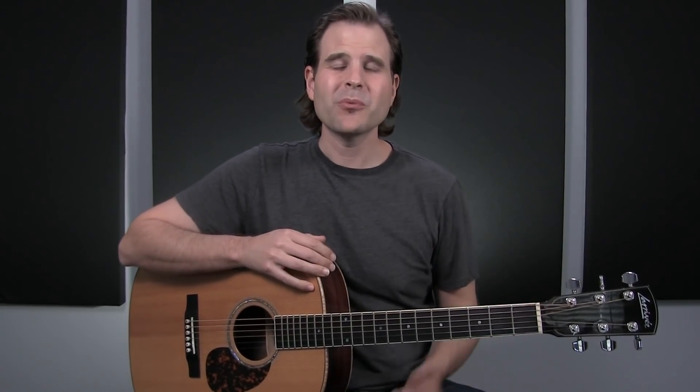Yes, you do need to have good bending technique even if you just play acoustic guitar. In this video, we'll talk about what bending is and how you can practice a specific exercise to help you nail your bends. We'll throw in a cool blues riff just to get this thing working for you.